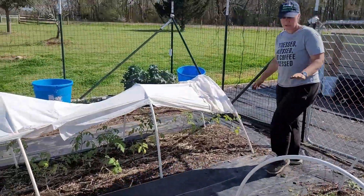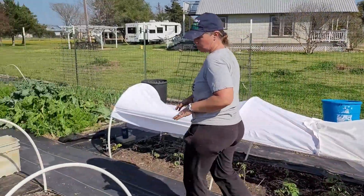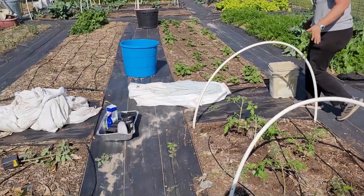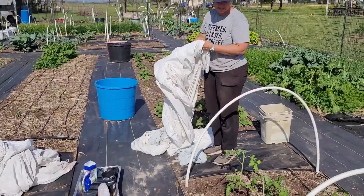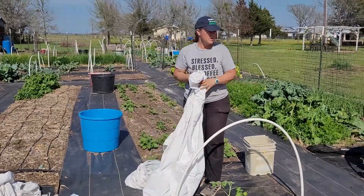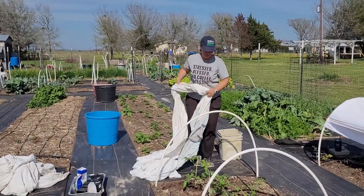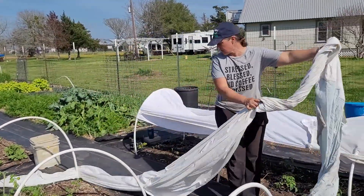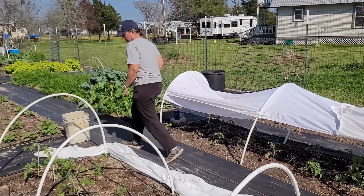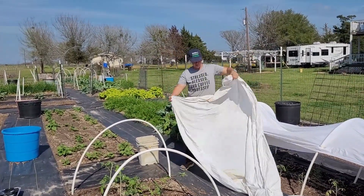Now you can buy fancy shade cloth. You can buy the woven covers that go over beds like this if you want — it's an added expense. I'm happy with the sheets. This is a 20-foot long bed and I have three sheets here that I just sewed together. When I'm using them just for shade like this, I like to go ahead and fold them in half.